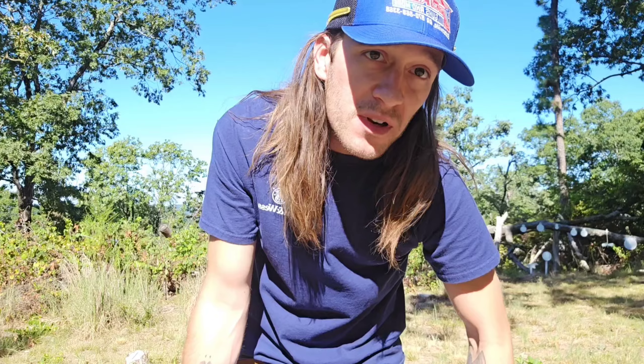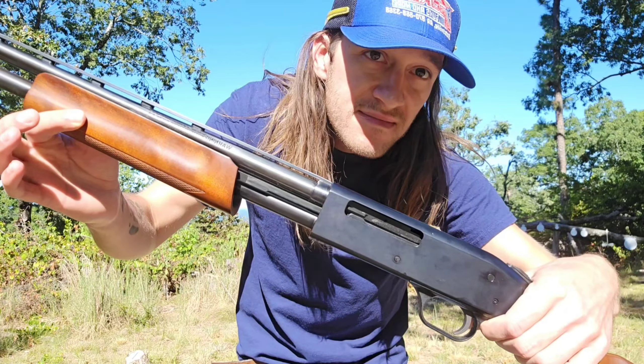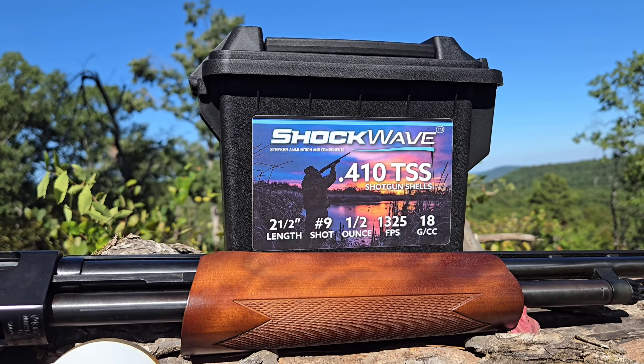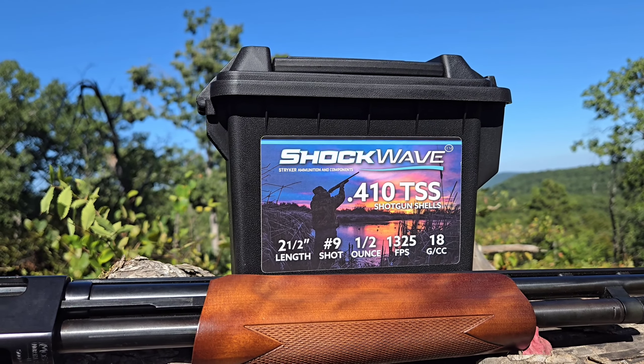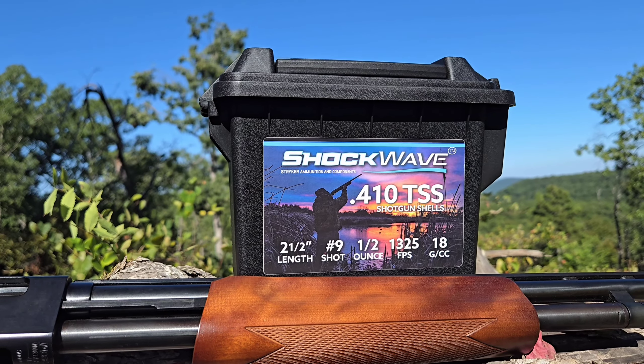In this video we're going to do a dove catch, clean, and cook over an open fire. The gun we're going to be using is my Mossberg 500 pump action 410 shotgun. The ammo is Shockwave 410 TSS — two and a half inch shells loaded with a half ounce of number nine shot TSS, moving at about 1325 feet per second. And the 18GC — I have no idea what that means, so let me know in the comments.